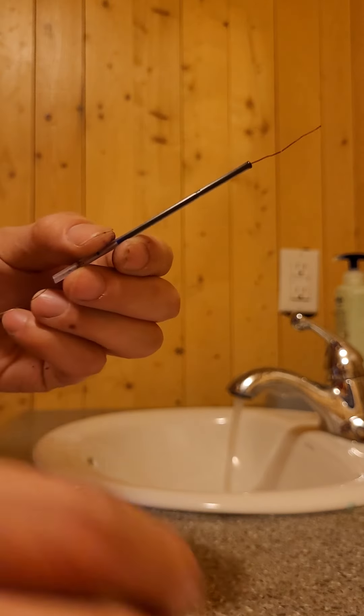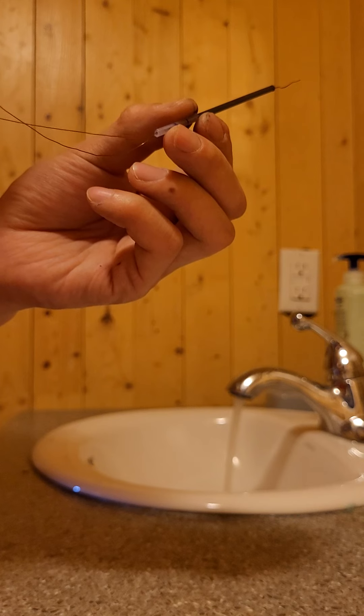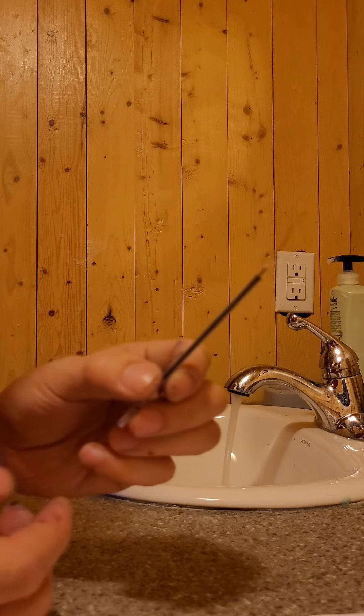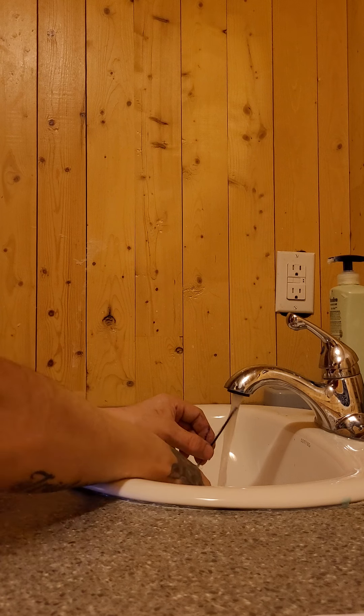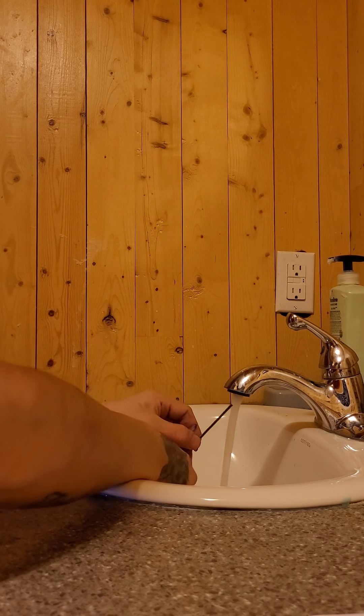When it comes out, stick another one in there. When you get it through, when there's two of them, just stick it through the hot water. Just keep sticking it through — all the ink comes out.